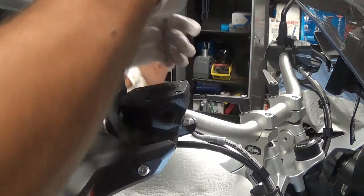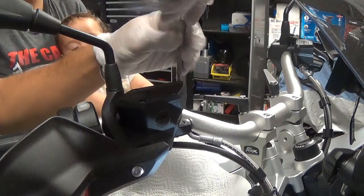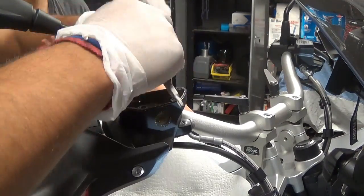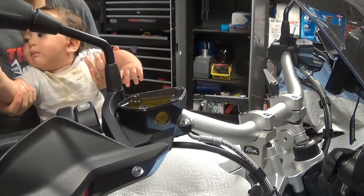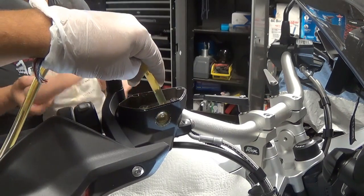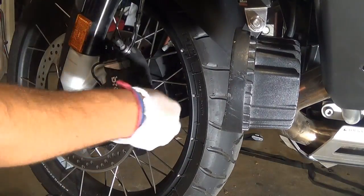Bleeding the front brakes is the same as the rear brakes. Open up the front reservoir cap — these are T20 screws. Be careful not to drip any brake fluid on your paint as it will damage it. Then with my bleeder pump I'm going to remove some of the old oil, just so when I push the pistons in it doesn't drip on the paint.